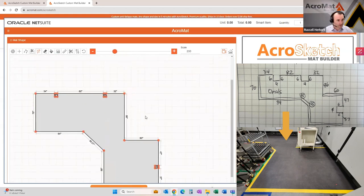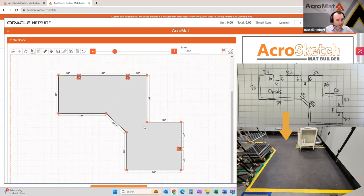We now have a completed shape — cutouts and angle, everything set to the correct dimensions as sketched. Now I want to add yellow borders. This would be anywhere that people are on and off the mat, any entrance or access points, and you do that with the paint bucket tool. Click it once and it's going to be a yellow bevel. We're going to add that to the sides we'd like included. In this case it's these sides — the other sides are up against a wall or a piece of equipment, so those will just have a square edge.